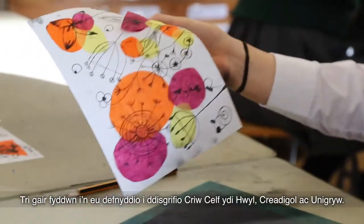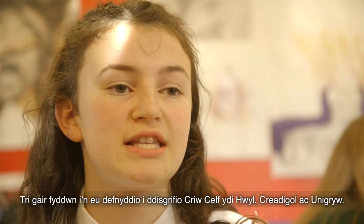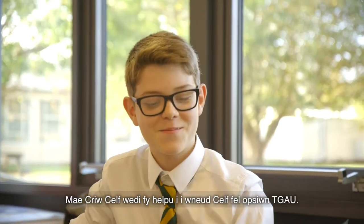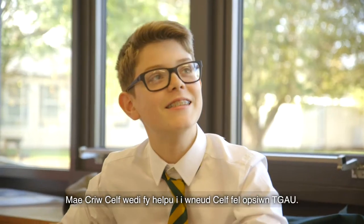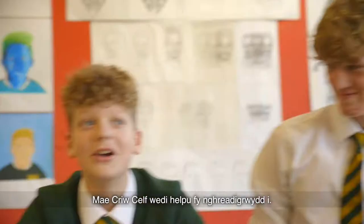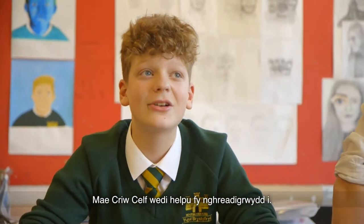The three words I use to describe Crew Calves are fun, creative, and unique. Crew Calves has helped me do art as a GCSE option and has enabled me to be more innovative. Crew Calves has helped my creativity.